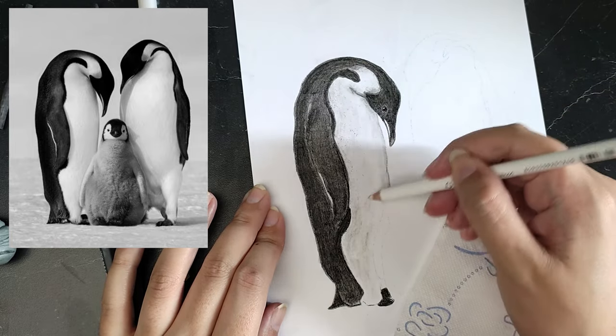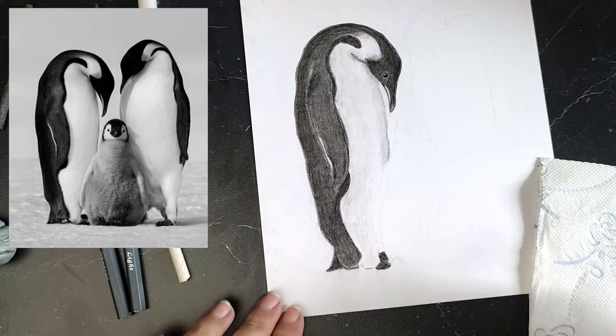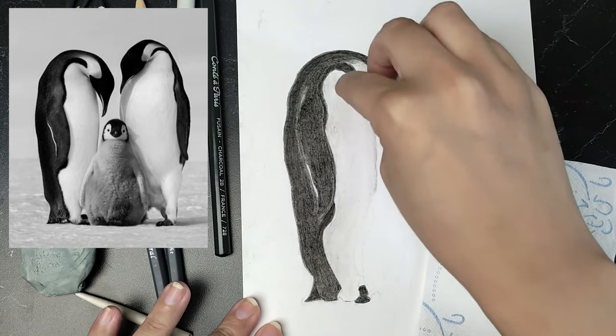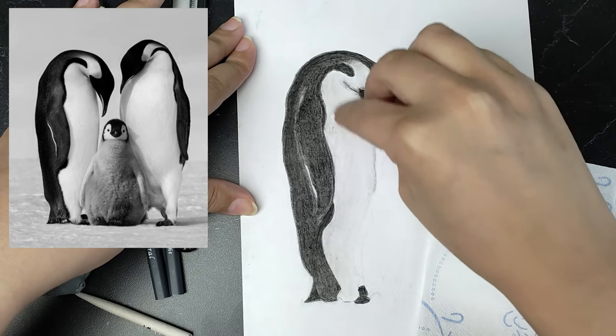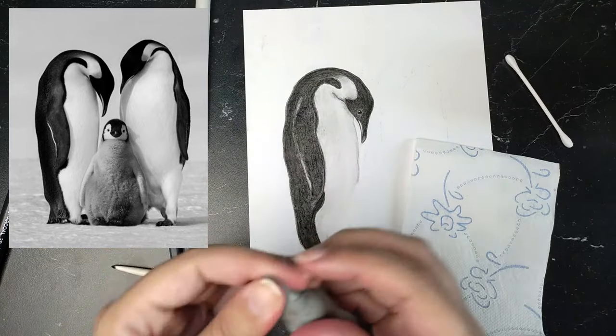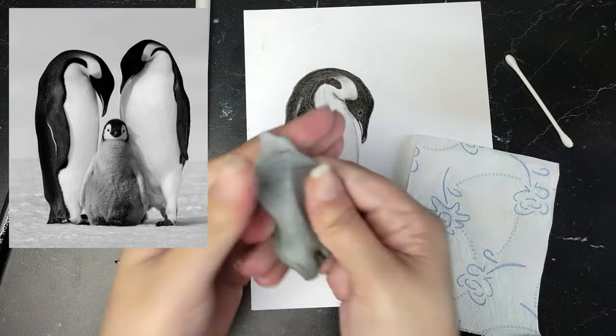Finally, I grabbed a cotton swab and it worked a bit better than the tortillon and the blending stump. But I warn you, the drawing will not be really smooth. Still, in my opinion, I managed to save the illustration reasonably well in the end. I really hope I can find some paper that's more suited for this to try again.